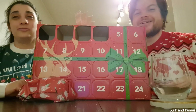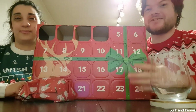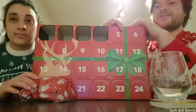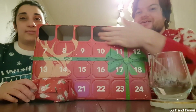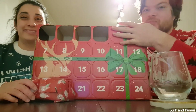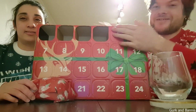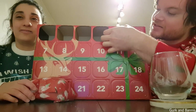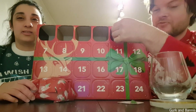Hello everyone! Welcome back to Greek and Venice, and today is day 5 of the calendar. We have it here because this one can't be shown because it's so long. And number 5 — let's see what's behind door number 5.